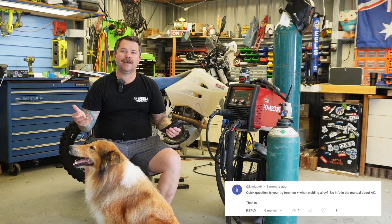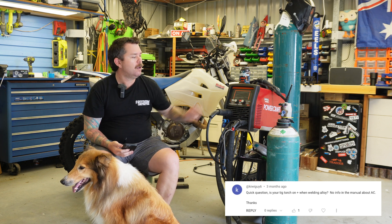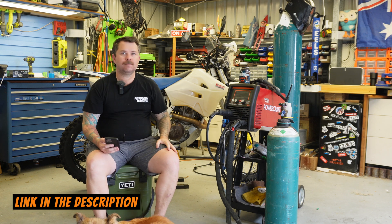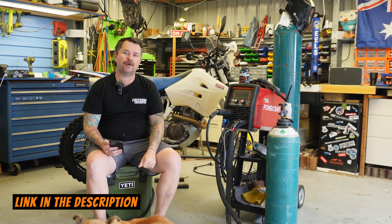What polarity setting do I use when TIG welding alloy? All this info is in the Lincoln manual and available online, but the torch goes into the negative and the earth cable goes into the positive. All the information along with drawings and diagrams is in the Lincoln manual — I'll put a link below.